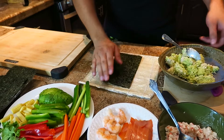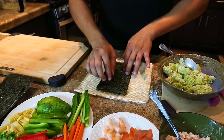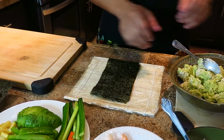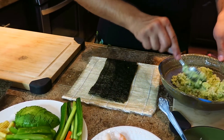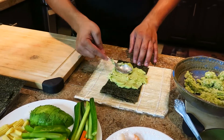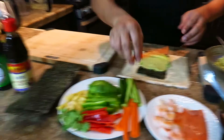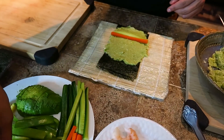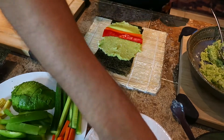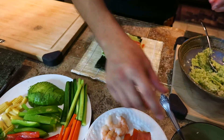Now you're going to take your seaweed wraps. I have two layers just in case — it depends which one you buy; one could be thick, one could be thin. These are thin. So you're going to put these two on top of your sushi roll mat. You're going to take your cauliflower rice with avocado, and then you can take whatever toppings you want and put them in your roll — some carrots, some cucumbers, red bell peppers, a little bit of salmon, and then avocado.